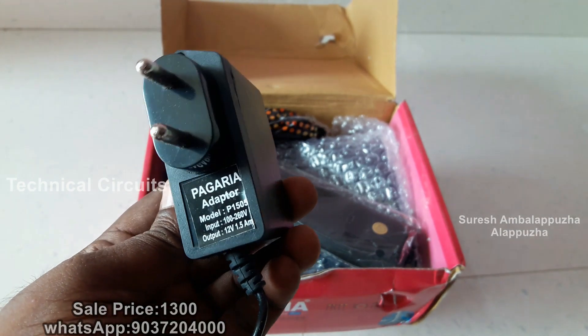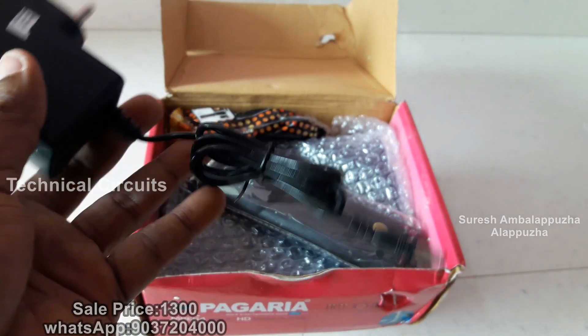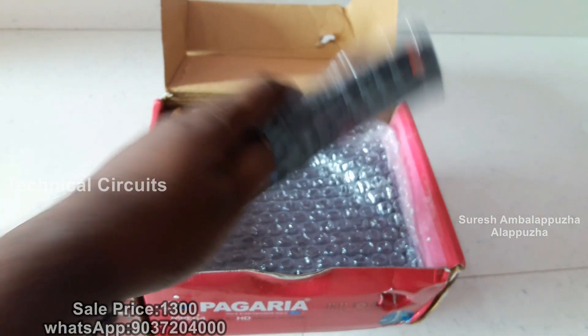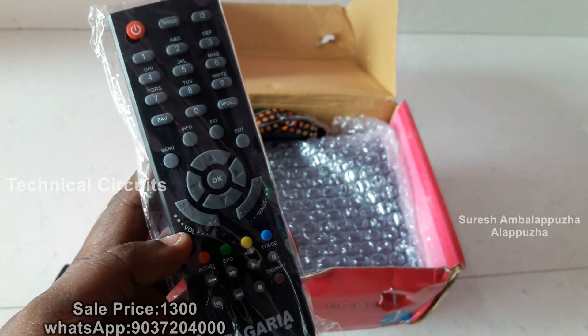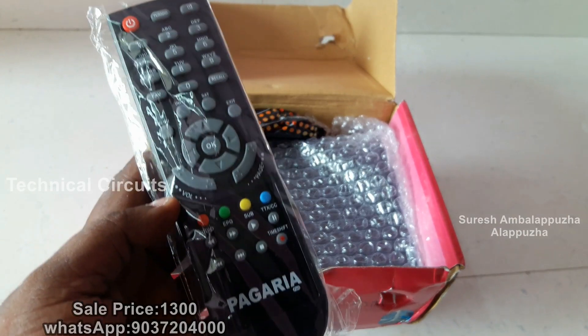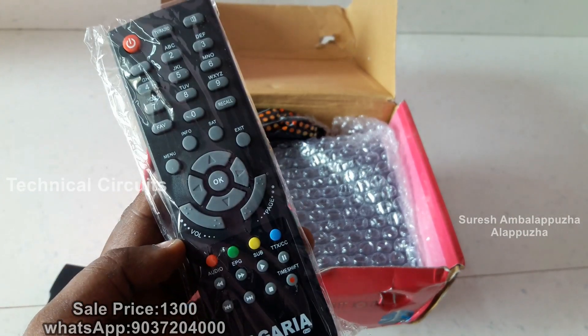This is the power adapter. This shows the voltage rating. This is the remote controller with its parameters.